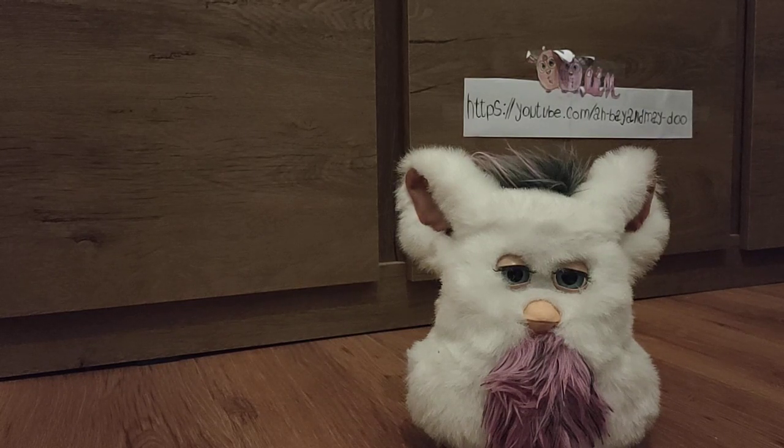2005 Furby plastics are really brittle, and this one came with a battery compartment in and batteries in, so it snapped in the package — even though it was like two days in the package and two days in the storage place.